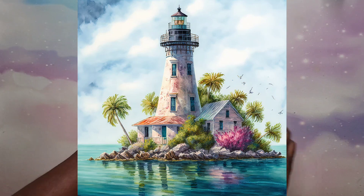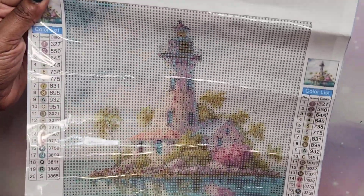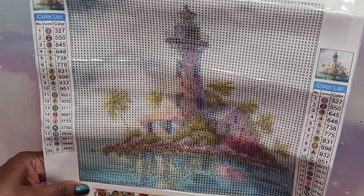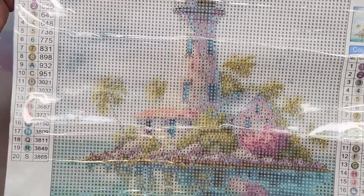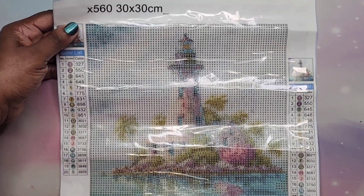I'm going to pop a picture up on the screen. This is a kind of thick canvas — I'm going to try to get it flat since the plastic is flipping up because it was folded at the bottom. My little portfolio will fix that. It's a lighthouse and it's beautiful. The image has pink flowers, it's on an island, it's got a lot of pink in it, so of course I had to get it.